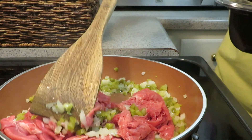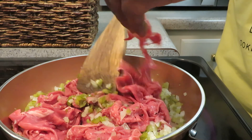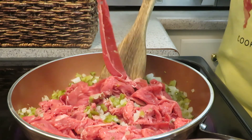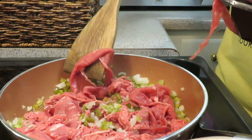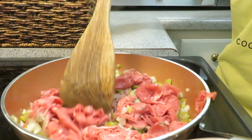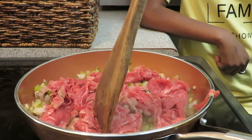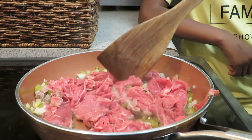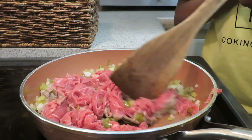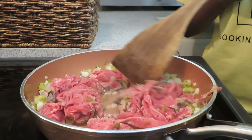I'll spread it out a little bit. Once you get it going, we're going to cut it a little bit. Make sure you're holding the pan so you don't push it off. You just want to kind of soak it up. Then once it gets about done, we're going to season it — it doesn't hold the flavor as much if you season too early.